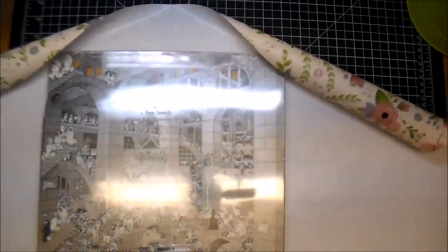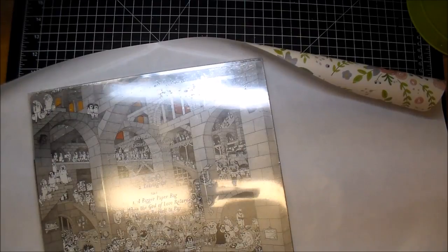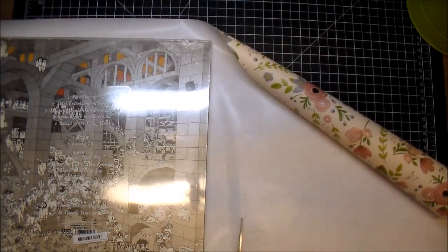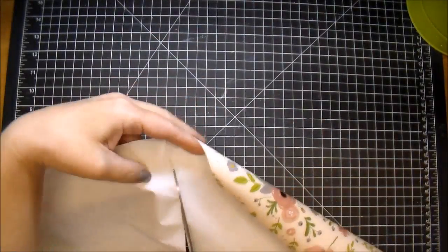So I'm wrapping this album and I love that they give you the little lines on the inside of the paper to help me cut somewhat of a straight line, because I can't seem to ever cut a straight line. So I'm just going to wrap this real quick and I'll be right back.